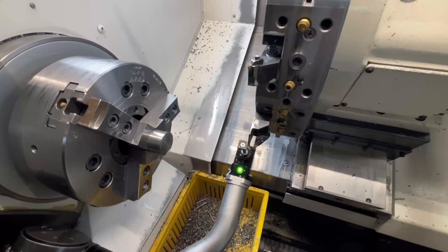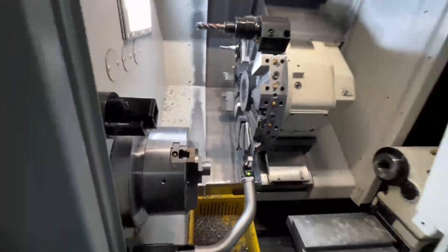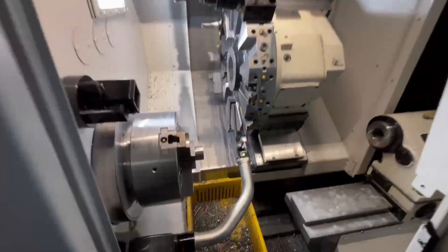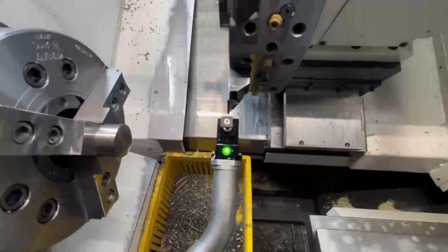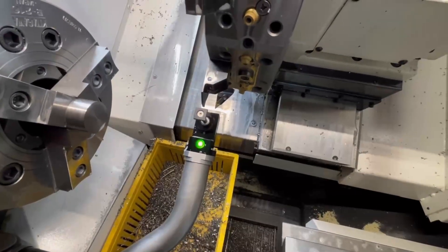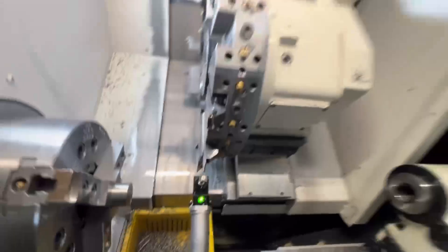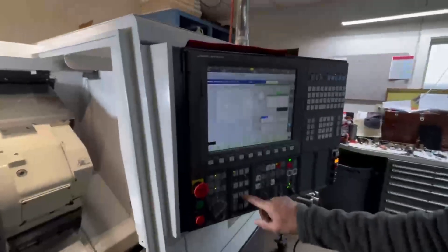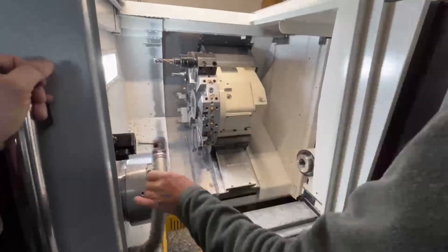Here it goes. See the red light blink? Now it's going to do the X direction — down. There you go. Let it up. Then when you're done, move it out of the way and close it back up.